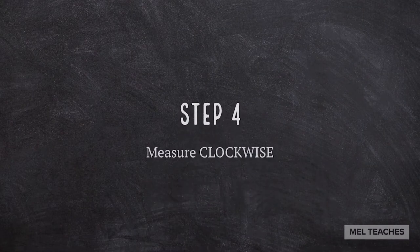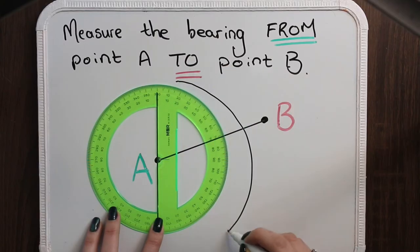Step number four: measure clockwise. Not anti-clockwise. Clockwise — the way that a clock goes.